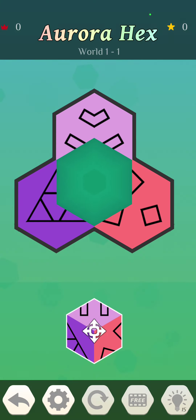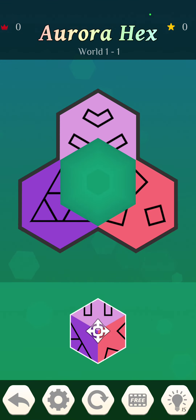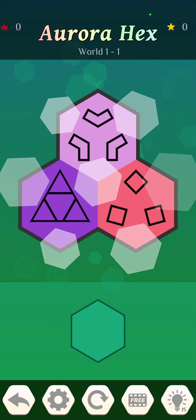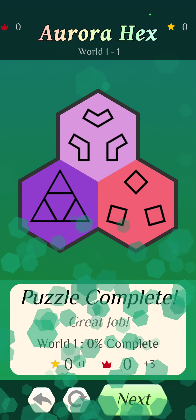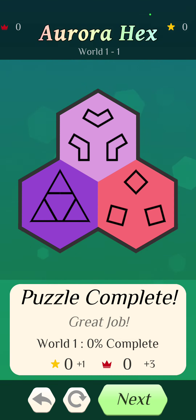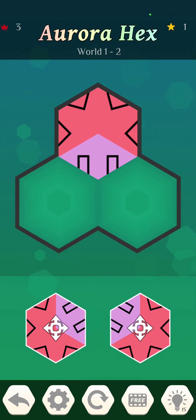I'm just going to guess that I have to move this piece and match it up. That was pretty easy, which is appropriate for level one. Puzzle complete, great job. Next!